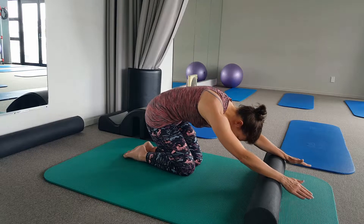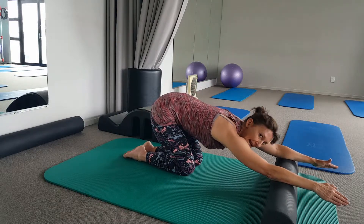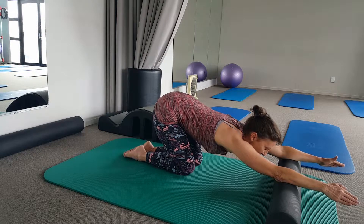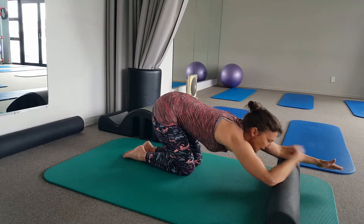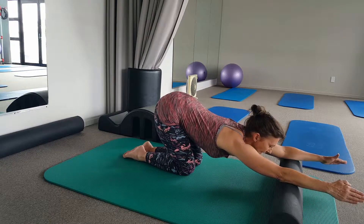When you get to about here, start to reach through your armpits. Think about the length coming through the side of your body and getting a little bit of a lift through the front of your chest, taking care that it's not all coming from your neck.